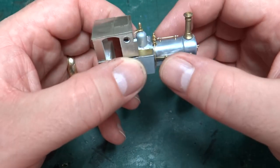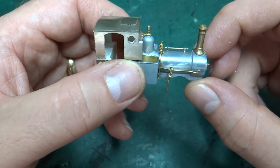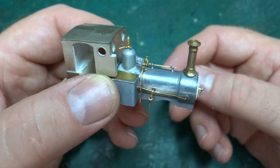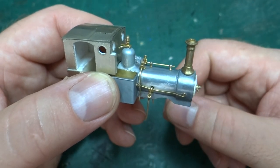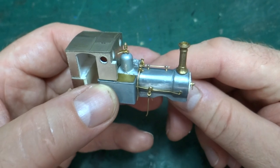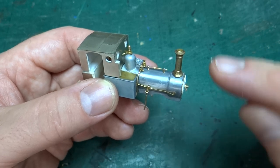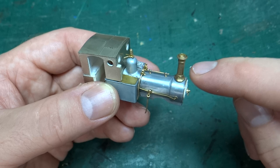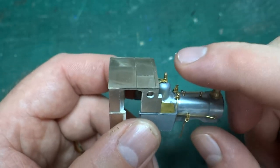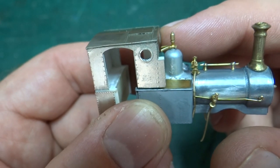Mostly it's been adding some detailing to the body. None of this is glued in place yet, as I spoke about in the last video. I want to be able to basically strip it back down so that it's easier to paint, and then I can add the pipe work and stuff back on after it's had the most of the major coats of paint, before it then gets the weathering. Most of the parts that I've fitted have come from the Narrow Planet detailing kit. The chimney is about the only one you've seen off the sprue before, and that has now been glued in place. I've also glued in place the locking mechanism for the smoke box door. And the whistle on the top of the dome is a beefier form than the cheap plastic version that was on the original kit.